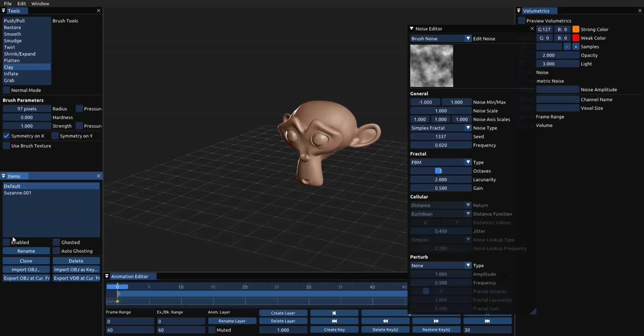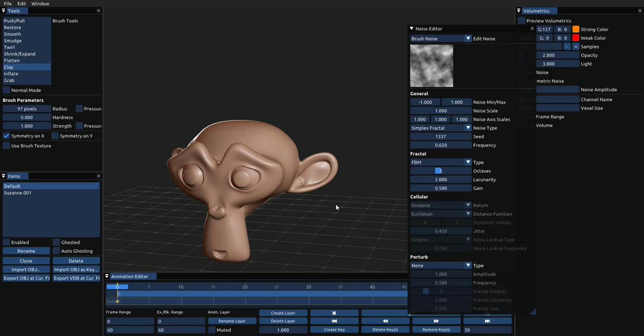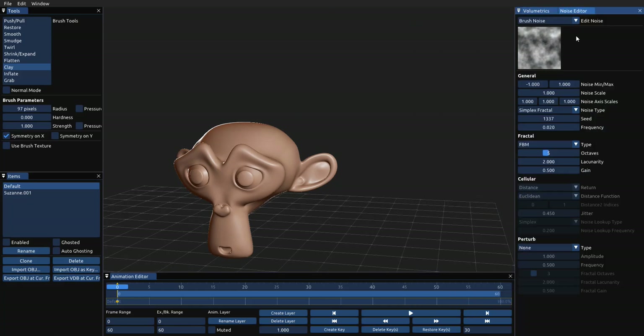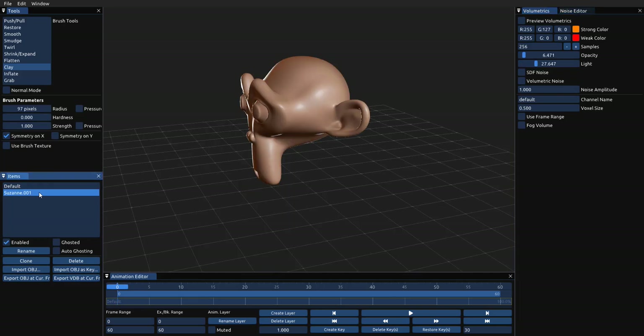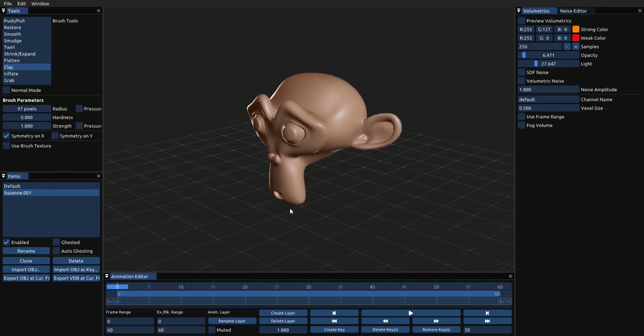I don't want this previous object to be visible so I can just turn off Enable to make sure it's not there. Now there's one thing about this tool that doesn't make sense for me right now — you cannot transform the object. I'm not sure if it's just me, but you cannot move it around. Because this is in beta, we don't need to blame them for that — they might fix this later.